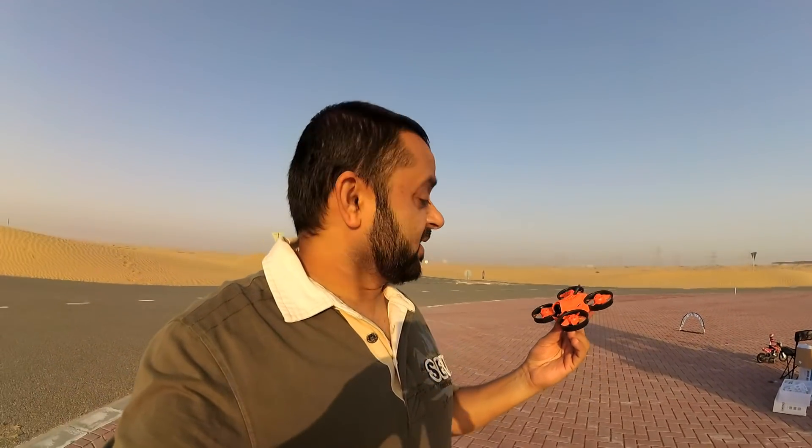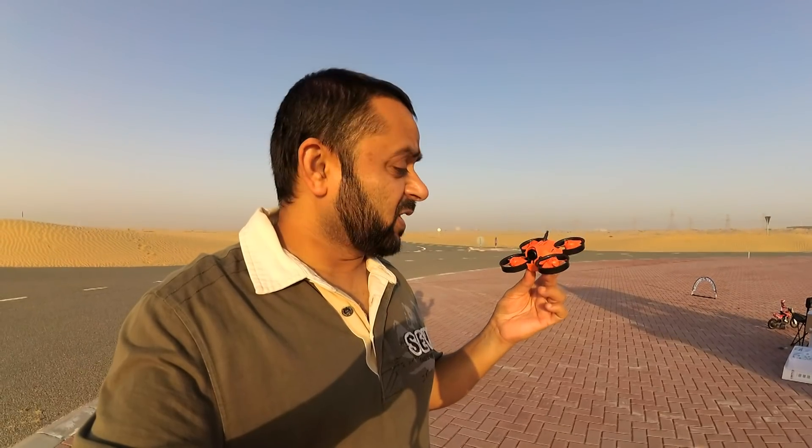As-salamu alaykum and greetings and good morning. Alisha Al-Maw here. In my hands is the newest Micro Brushless FPV Racing Quadcopter, Warlark Pro, running some impressive specs.